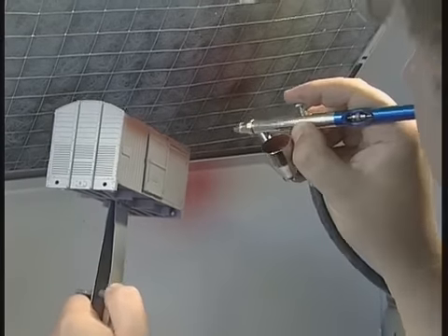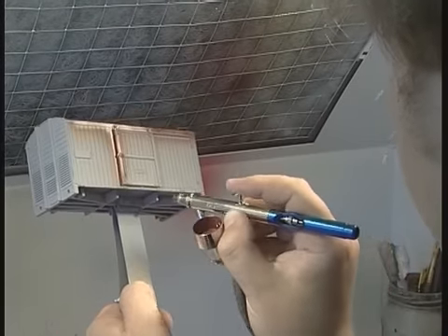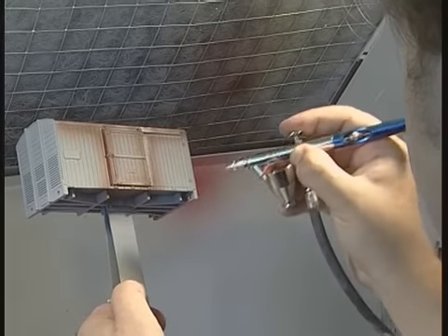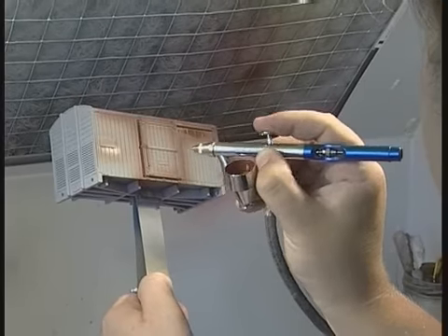Using the fine setting on the airbrush, ensure first that all the corners, nooks and crannies, and edges are evenly coated. After all, you don't want to get the airbrush set up again after cleaning it all, just to deal with a small area that you've missed.